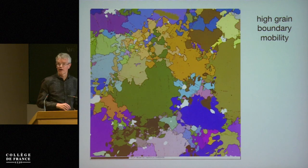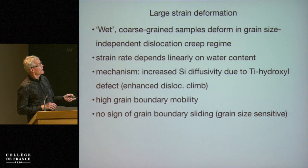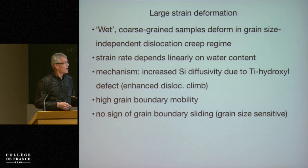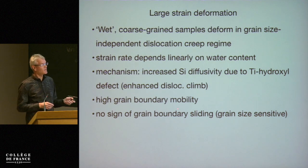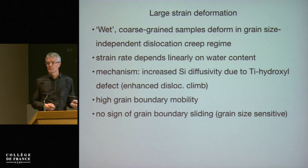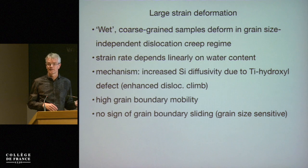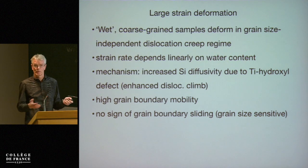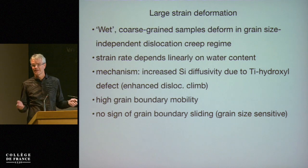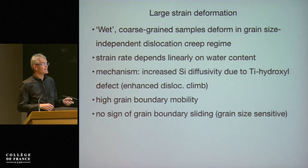That is also shown hydrostatically by the much more rapid grain growth measured in comparison to dry experiments. An important aspect is that while under dry conditions grain boundary sliding seems to play a role, under wet conditions we don't seem to see any indication of grain boundary sliding. Grain boundary sliding is grain size sensitive, and when we look for grain size sensitivity we don't find that we need grain size as a factor to fit our rheological data — so this is grain size insensitive.